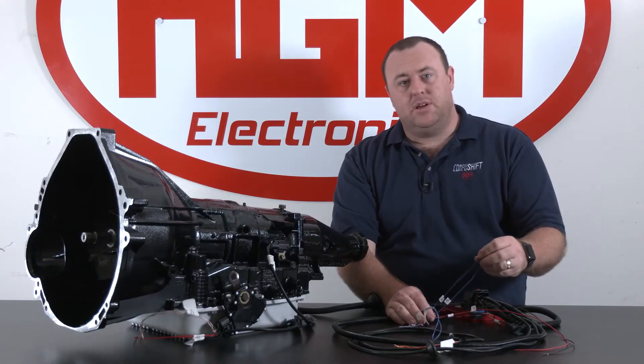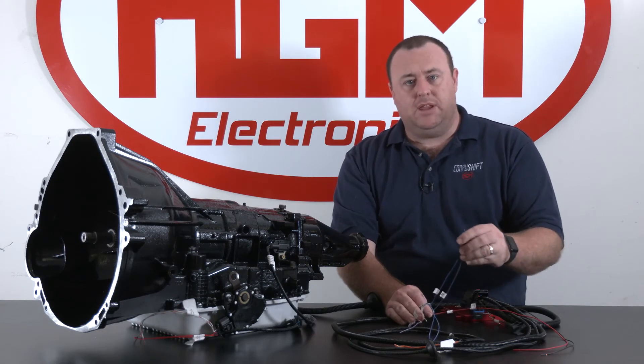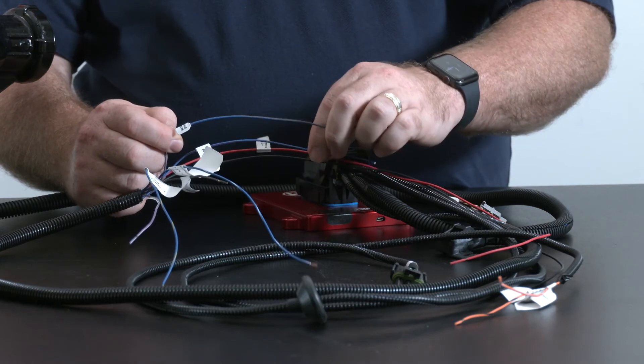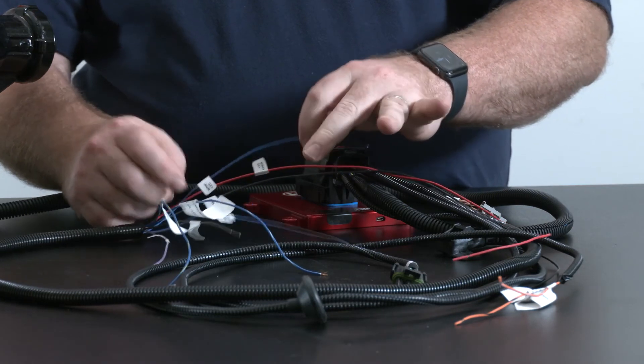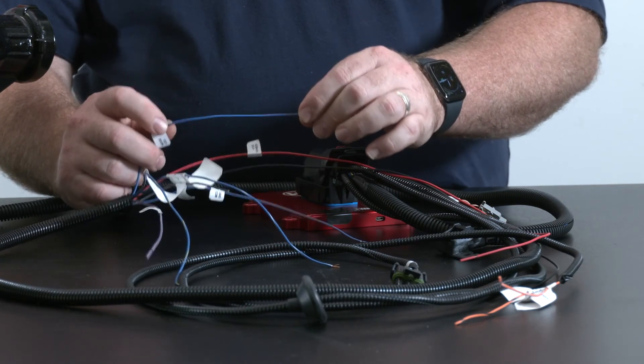Lastly in the power leg we have our mode switch wires. This allows us to switch between the A and the B calibrations in the CompuShift. We also have a switch wire and an LED wire to let us know when we're in B mode.